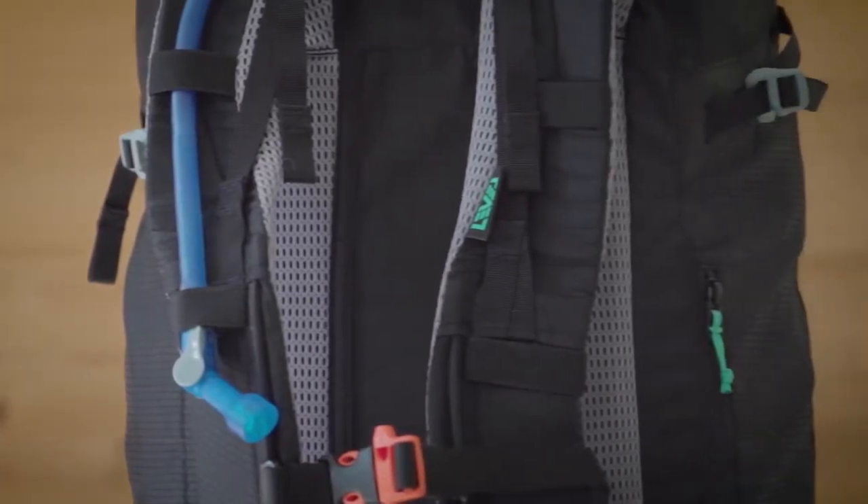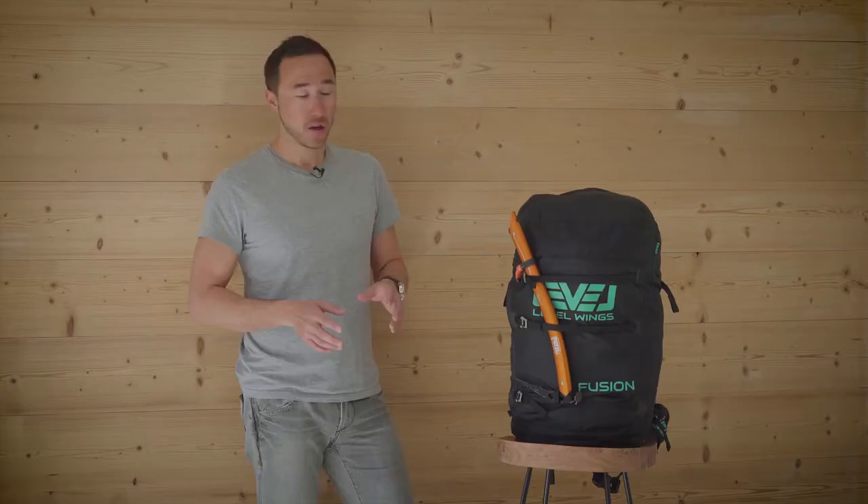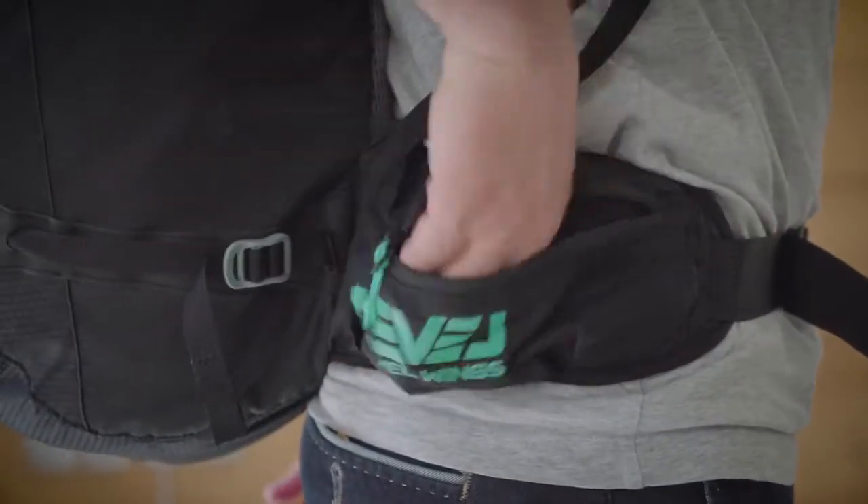The backpack has been ergonomically designed for maximum comfort. We have an integrated side pocket on the hip belt for fast reloading of energy gels or energy bars while moving on the fly. The backpack has all the comforts of a normal trekking bag.